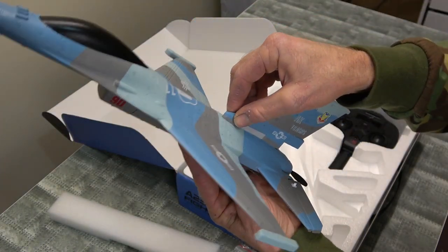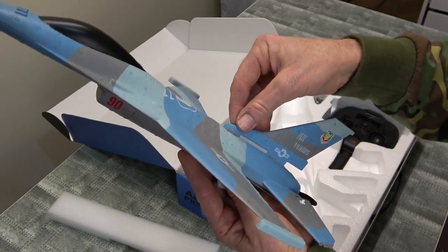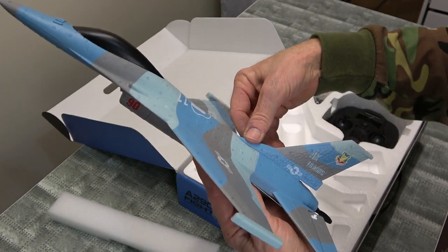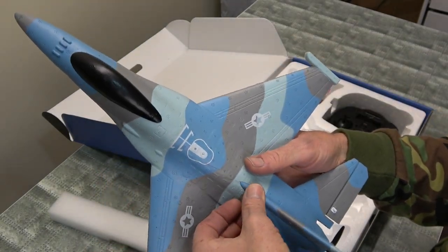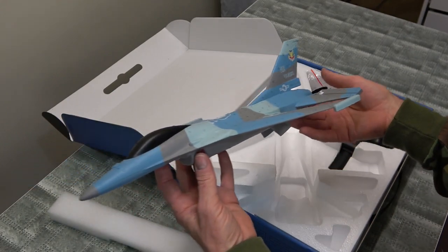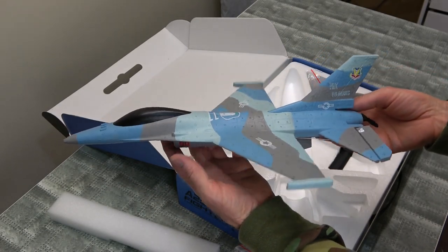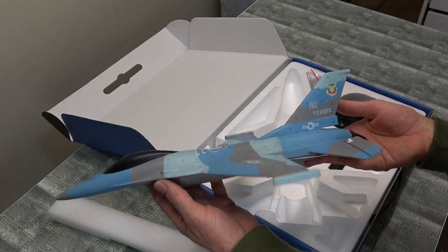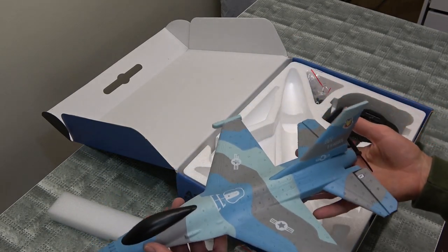Just got to try and get that to squeeze in there. Nice tight fit. Beautiful — probably doesn't even need a screw in it, that's never going to come off. Looks better now, doesn't it? Beautiful. I like this shape — this is a fast shape, isn't it? I was hoping it was going to be 2-cell. I have to say I'm a little disappointed. I have to go back and read the description — I mustn't have looked at the battery size.